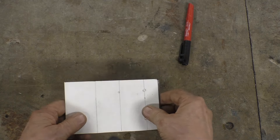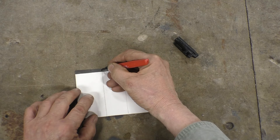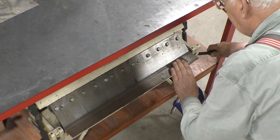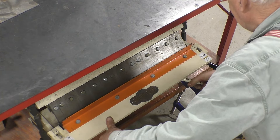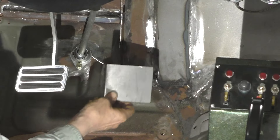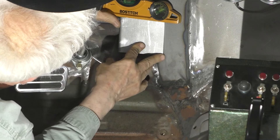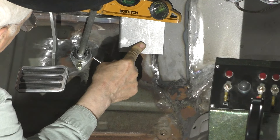Now we've got to put the fold in it. We're going to mark where it's got to go and put a 90 degree bend on that. We'll carefully clamp it right on the line and give ourselves a 90 degree bend. Let's see how this looks — that looks pretty good. And that's level, so we've got a nice tight joint. I think that's good.